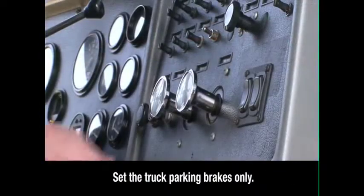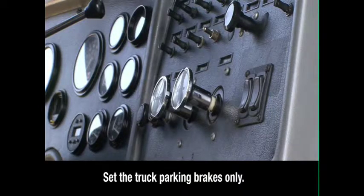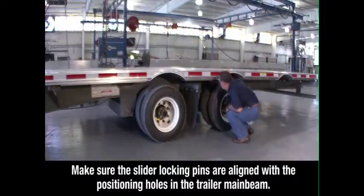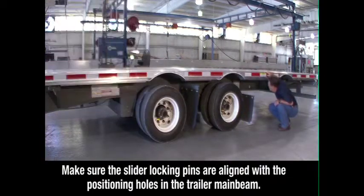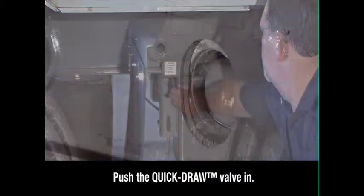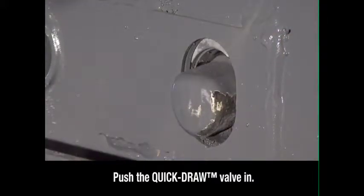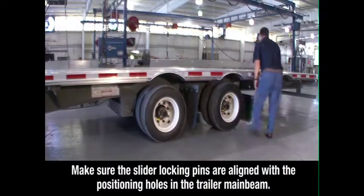When the axle is in the proper position, apply the tractor parking brakes, then exit the tractor. Visually check to make sure the slider locking pins are aligned with the positioning holes in the trailer main beam. Then push the quick draw valve in — this will push the air operated slider pins through the holes.